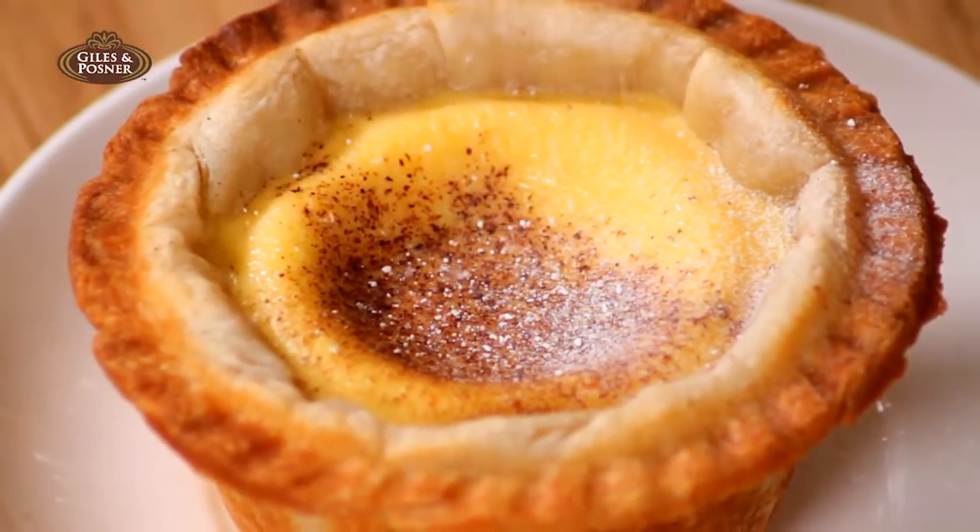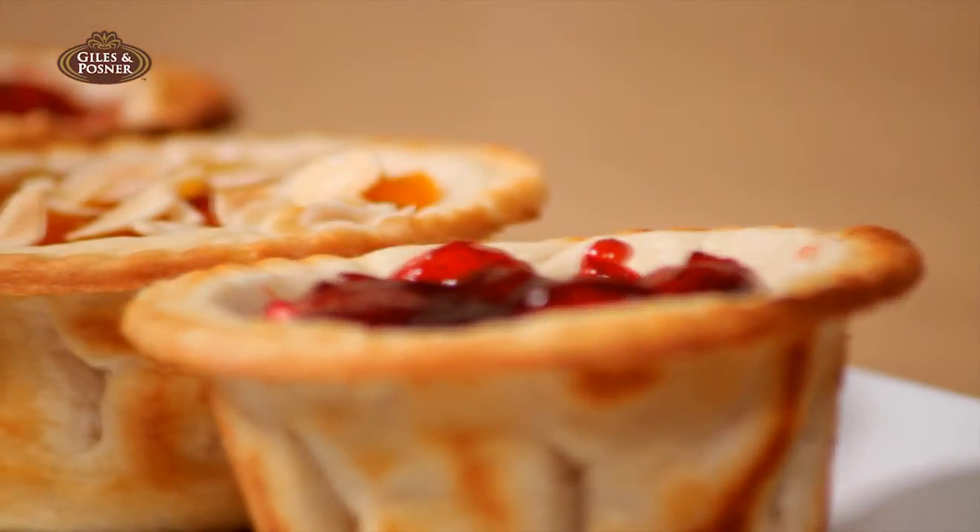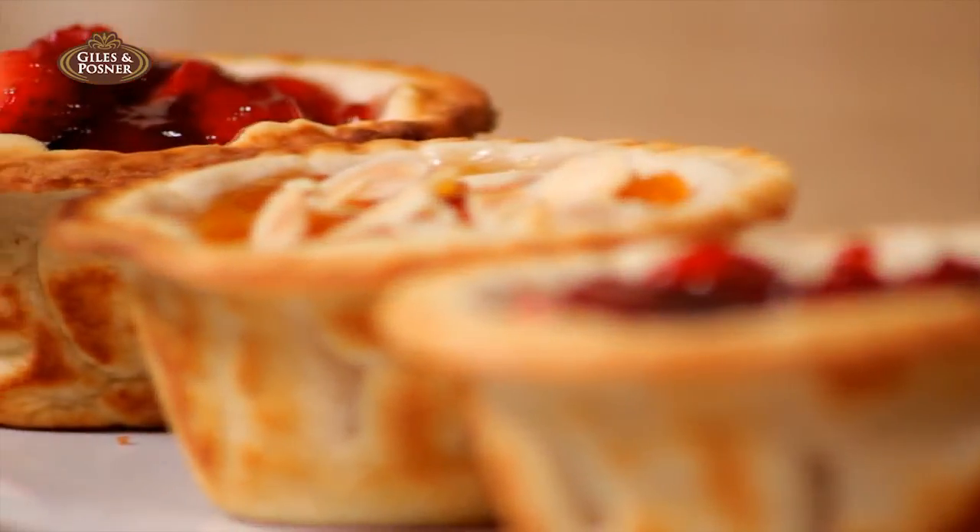scrumptious egg custards, or tempting jam tarts, are only minutes away.